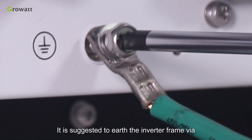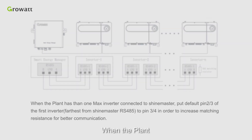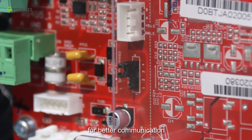It is suggested to earth the inverter frame via the earthing pole located at the bottom of the inverter. When the plant has more than one MAX inverter connected to ShineMaster, the default RS485 pin 2 and 3 on the first inverter farthest from ShineMaster should be switched to pin 3 or 4 in order to increase matching resistance for better communication.